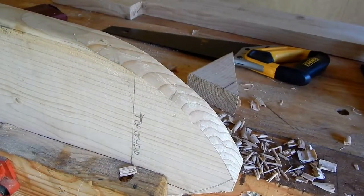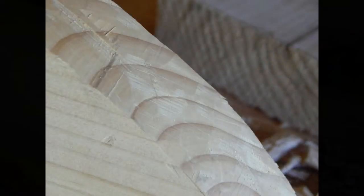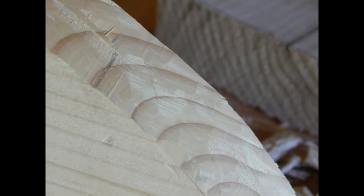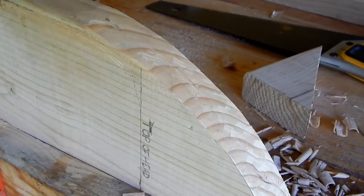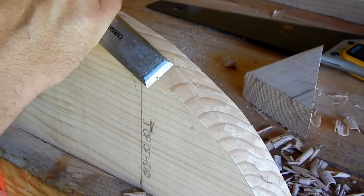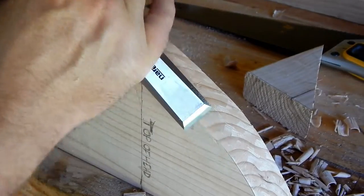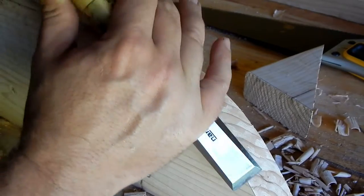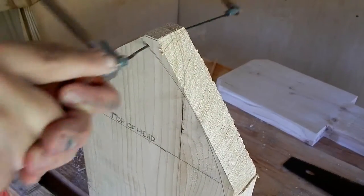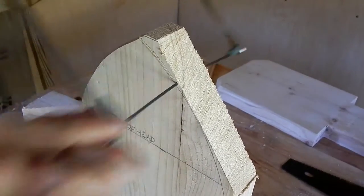Well, that certainly has a rustic look to it. I also recommend using your chisel to break all the 90-degree corners on your pieces — this will help prevent splintering and add comfort. And of course, if you have a coping saw, it would be no problem to cut this curve with a coping saw as well.